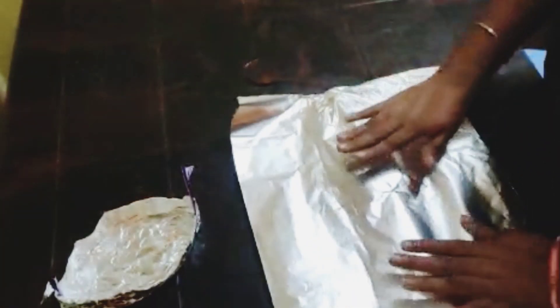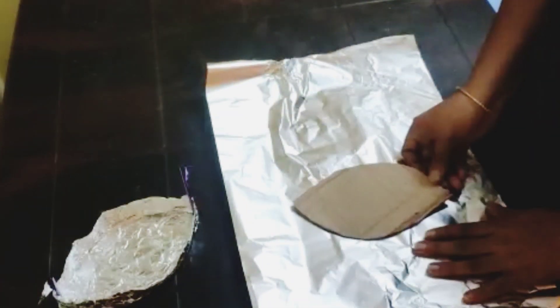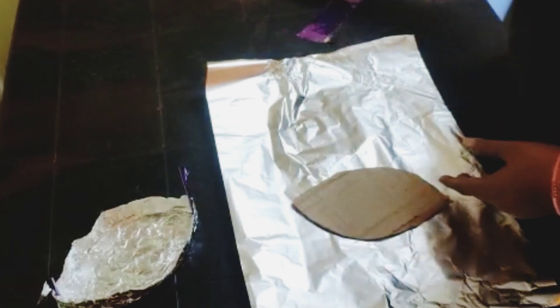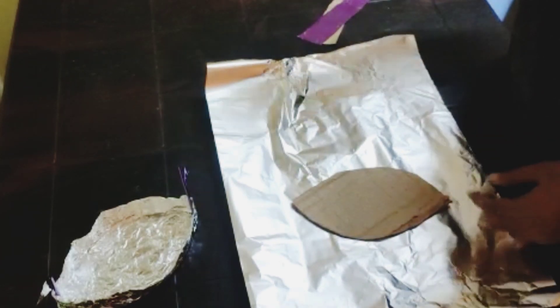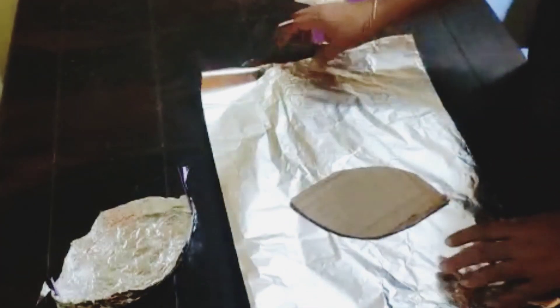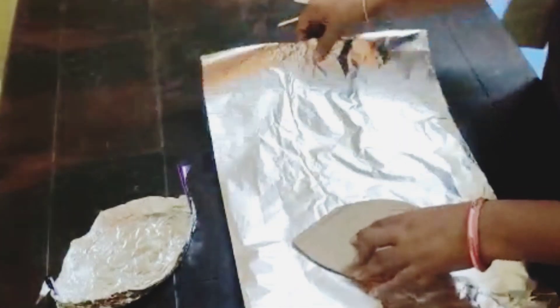Hello everyone, welcome to my channel Rasna Mahizwari. Today we will make our boards. I will make it on my own. You just need a cardboard in the same shape. I have bought a shape and made an aluminum foil and cardboard for the same size. I must clean it.